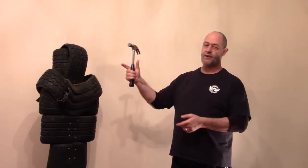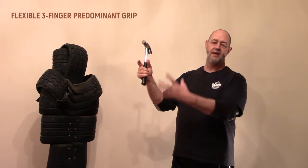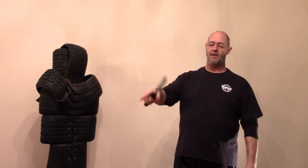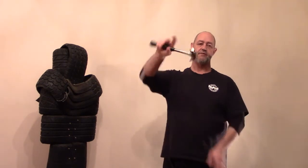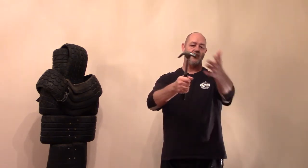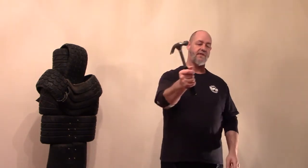The first pointer is the grip. As with something like a machete, we want the majority of gripping to take place with the first three fingers of the hand — your pinky finger, ring finger, and middle finger. That's where the firm grip takes place. The forefinger and thumb squeeze rather than hold on rigidly, allowing some wrist momentum and movement while your little finger stays secured throughout. This is important because if you hit something, there's a risk the tool could be knocked out of your hand.